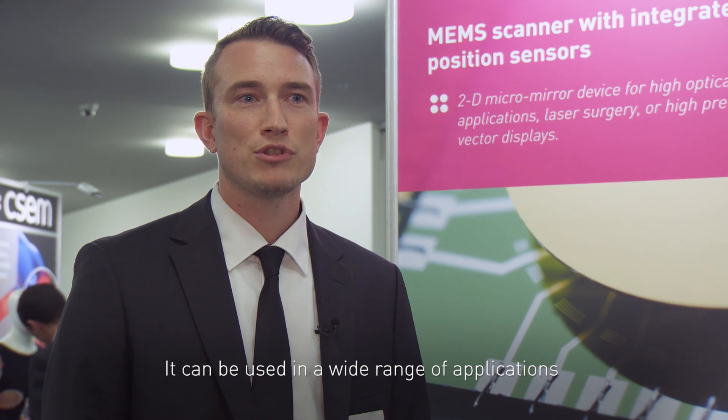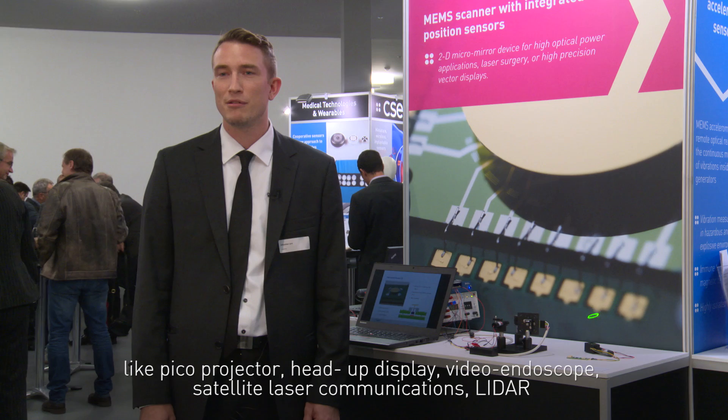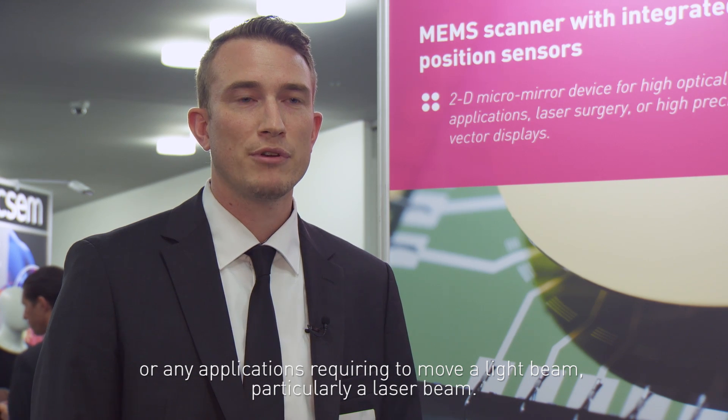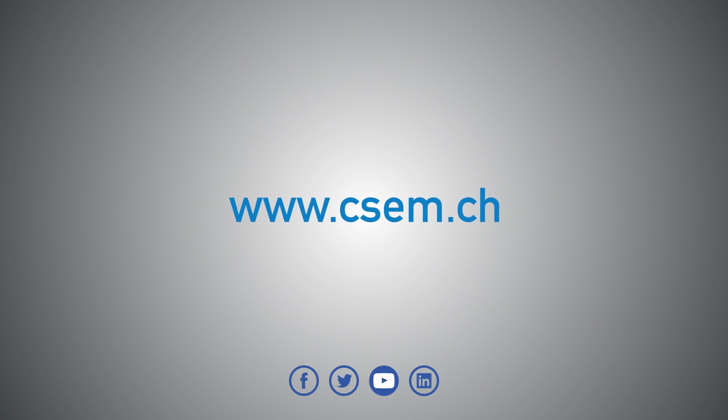It can be used in a wide range of applications like a picoprojector, LED display, video endoscope, satellite laser communication, LIDAR, or any other application requiring to move a light beam, particularly a laser beam.